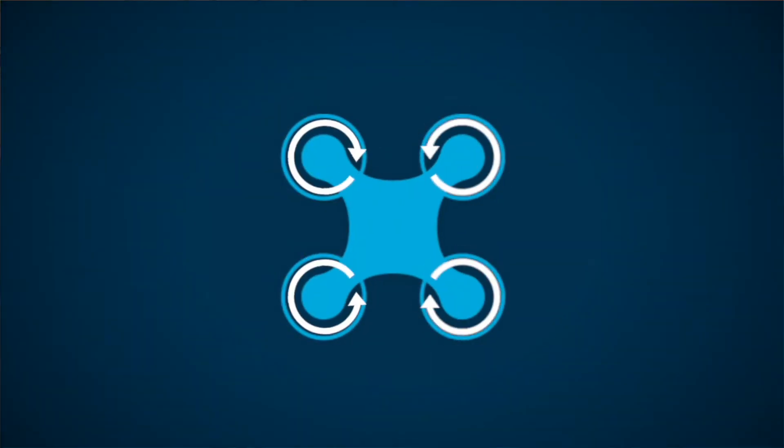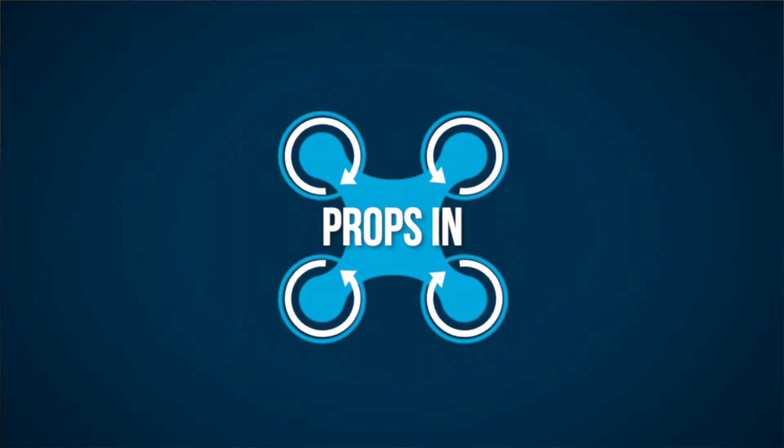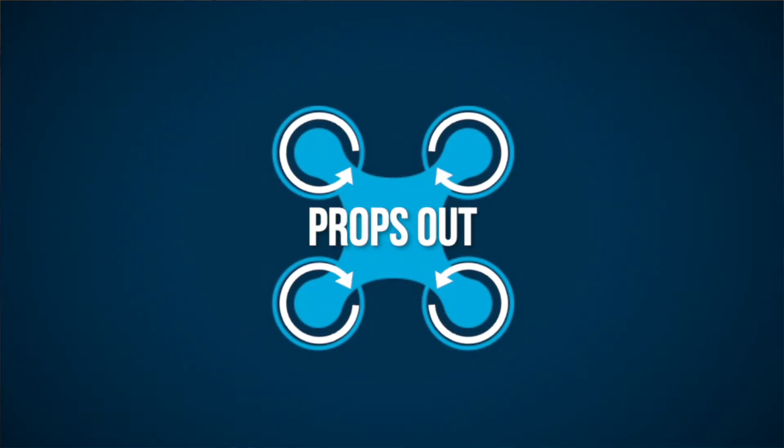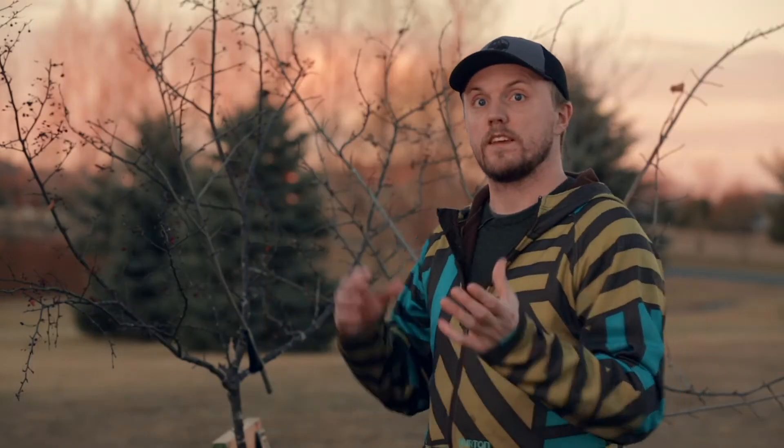If you're not aware, your FPV drone's prop spin can be set up two ways. You can fly props in, where the props are spinning towards your camera, or fly props out, where they're spinning the opposite way. I went right away with props out because I thought it'd give me a lot of benefits in terms of bouncing off objects, especially things like trees.